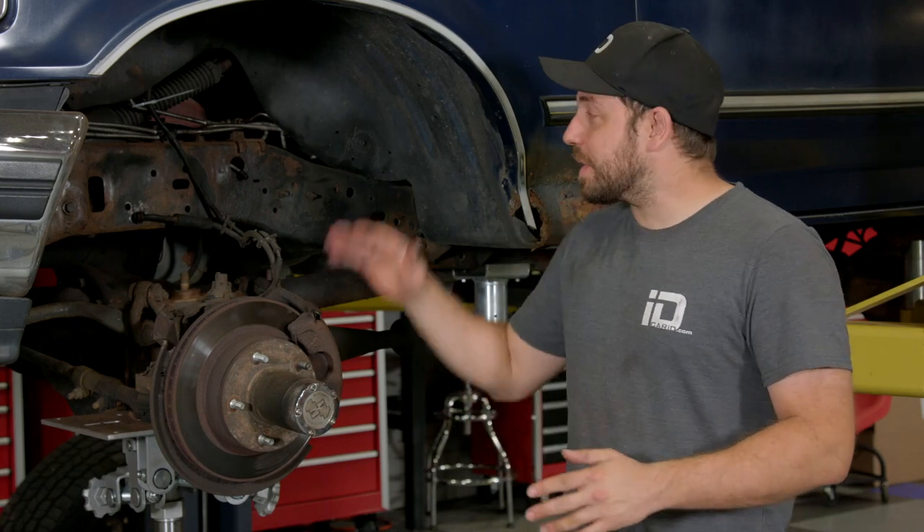Front end is torn down. We've got the frame cleaned up on either side and this thing is pretty much ready to go. In the next video you're going to see us paint the frame with some rust-preventative paint. We'll see you guys next time.